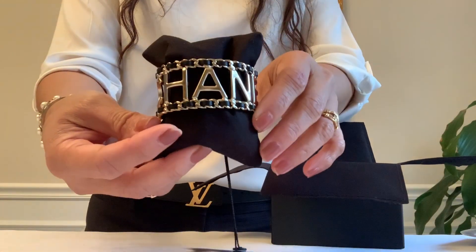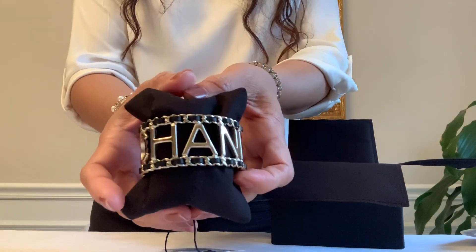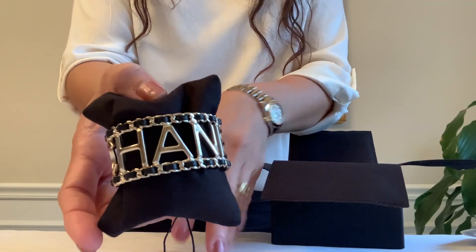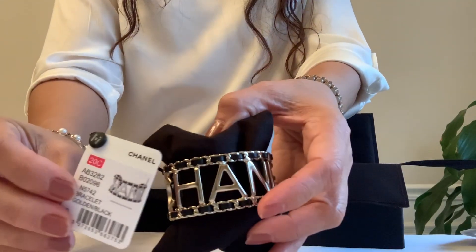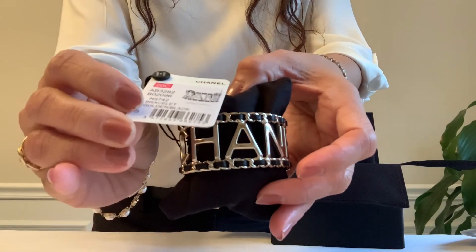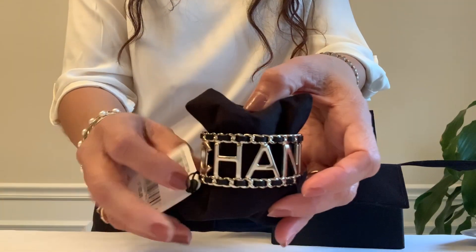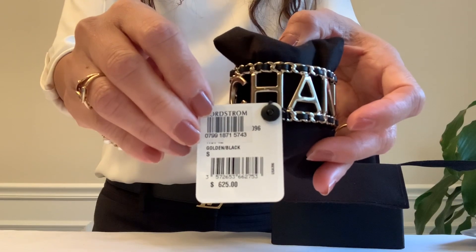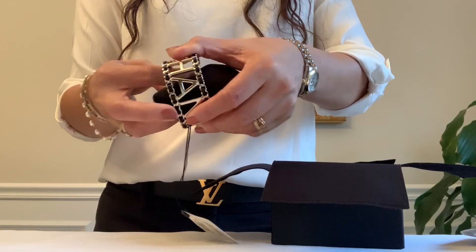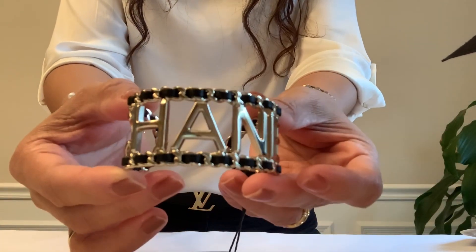There it is! It's the cuff bracelet with interwoven leather and gold tone hardware. Here is the style code — it's from the 20C collection — and the price.